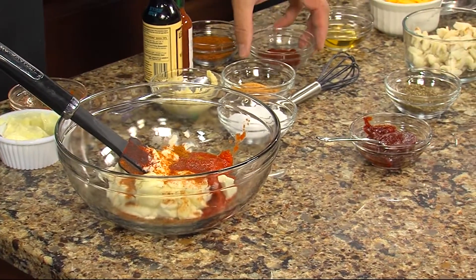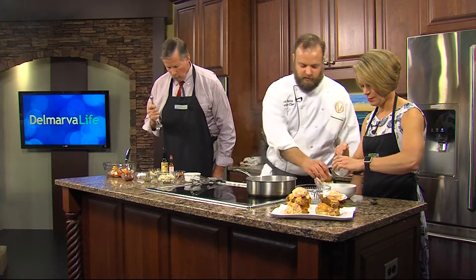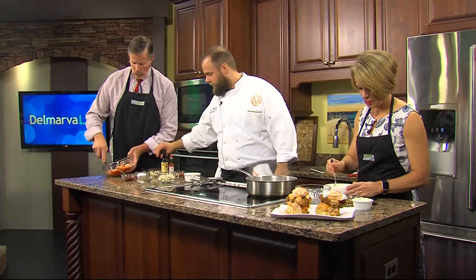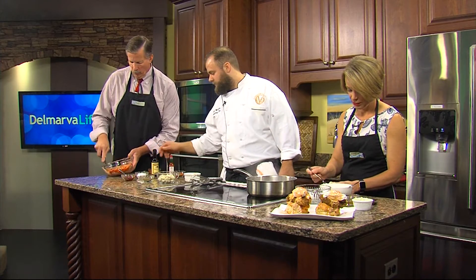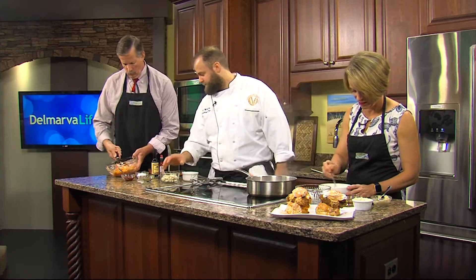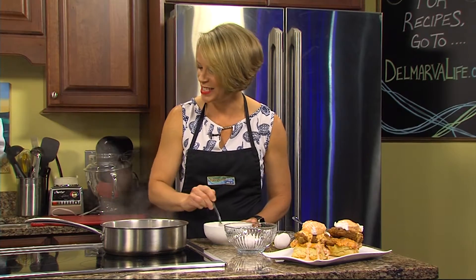For the Alabama white sauce, start with season salt and the rest of the mayonnaise. Add some apple cider vinegar — about half of it. Then a spoonful of horseradish, or more if you like it. Add the cheese right in, and then a little Tabasco — or a lot. Let's go with medium.